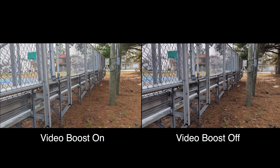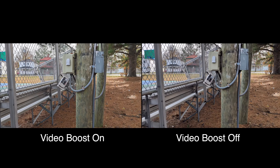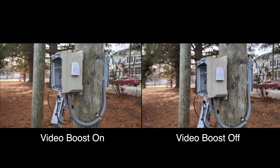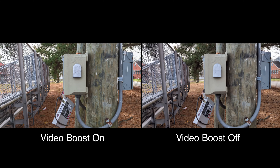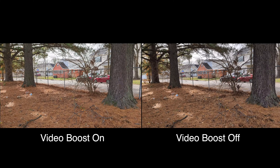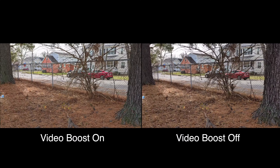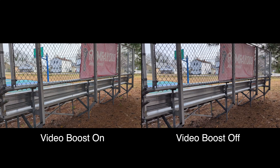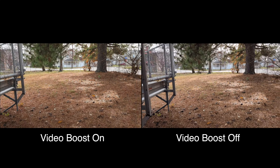With that being said, video boost is really good, but you can only use it at 30 frames per second. You have to shoot in 4K — you could pick 1080p, but who's shooting 1080p? So 4K. Also, you cannot turn off the stabilization, unfortunately, because I don't like using the stabilization on Pixels. Google needs to fix it because it introduces jitter, especially at night.